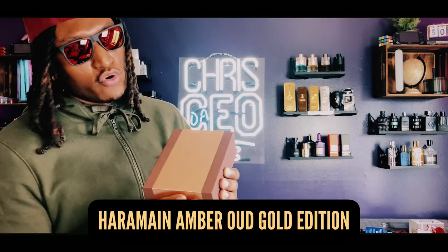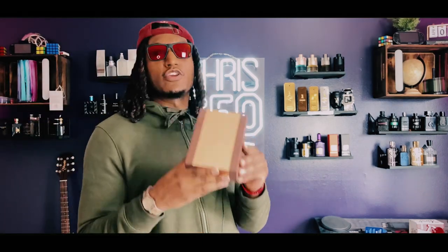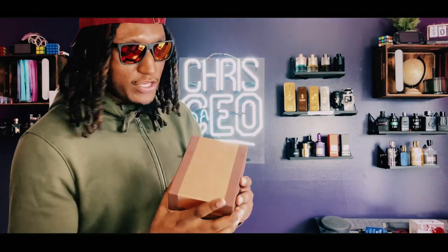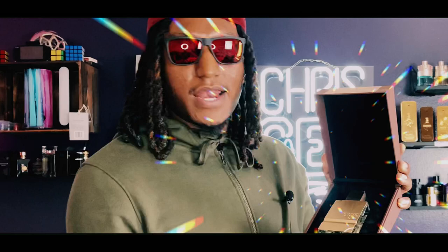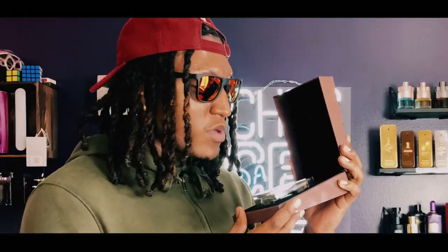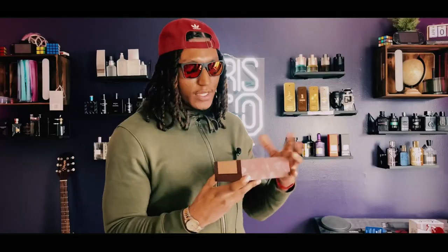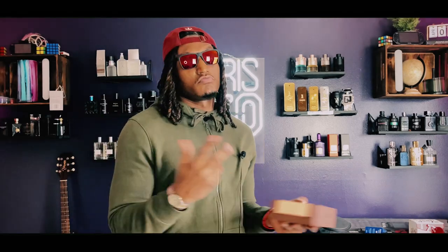Right now we got the Haramane Amber Old Gold Edition. Remember, there are different types of editions — you gotta make sure you pay attention before you hit that buy button when you shop online. But look at the presentation — it's like it's in a coffin, bro. Like it's sleep. This is becoming one of my favorite fragrances. Let's talk about it.